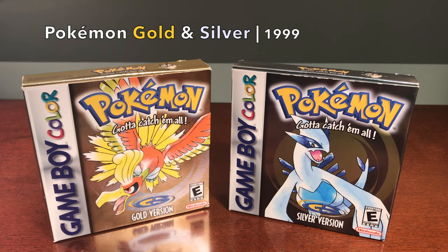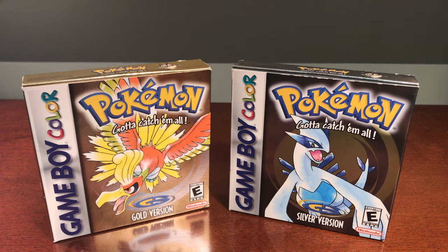Pokemon Gold and Silver versions were released almost exactly 10 years prior in November of 1999 in Japan. They went on to sell extremely well, reaching 23.1 million sales worldwide by 2010 — nearly double the sales of HeartGold and SoulSilver. This made them the third best-selling Game Boy game of all time, only behind Pokemon Red & Blue and Tetris.